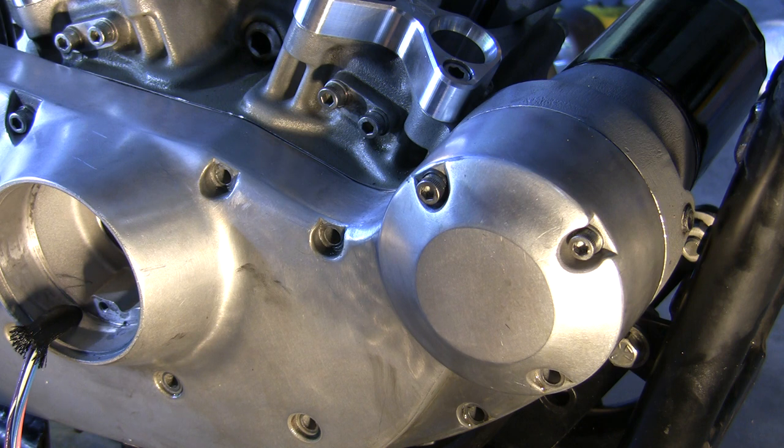Anyways, that's it — that's how you put the cams back in a 2002 Sportster XL. Thanks for watching. Appreciate it if you subscribed to my channel. If you have any questions, please feel free to ask me — I try to get back with everybody. Thanks again.